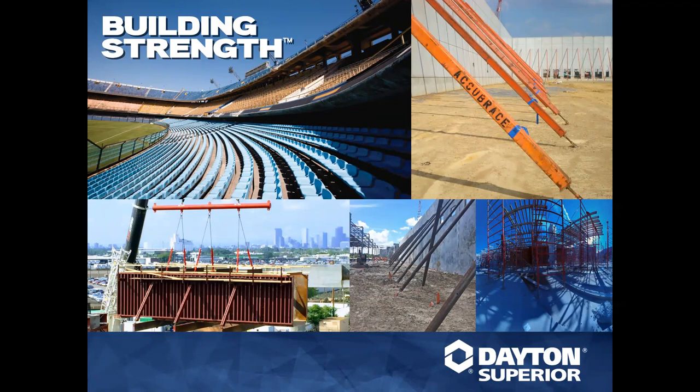Each of these webinars are recorded and placed on the Dayton Superior YouTube channel as well as DaytonSuperior.com. Search for 'Training Tuesday' and you'll find two links — one to register and another listing the most current Training Tuesdays by category. I recently updated the website so you can find precast, tilt-up, splicing, and more — just click on the icon to reach those particular Training Tuesdays.